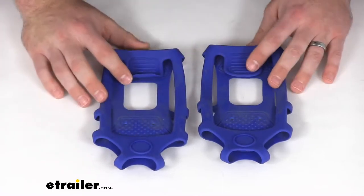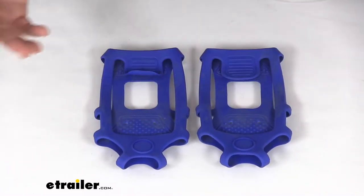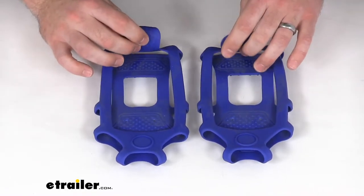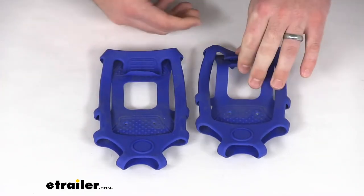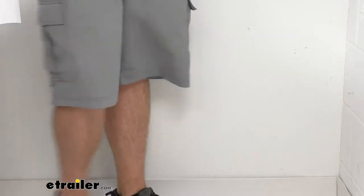These are the small/medium size — there's also a large/extra-large size available — but these are designed to fit shoe sizes seven to nine in US sizes. I've got a little bit bigger foot than that, so I got some of the large extra larges to show you how these go on.